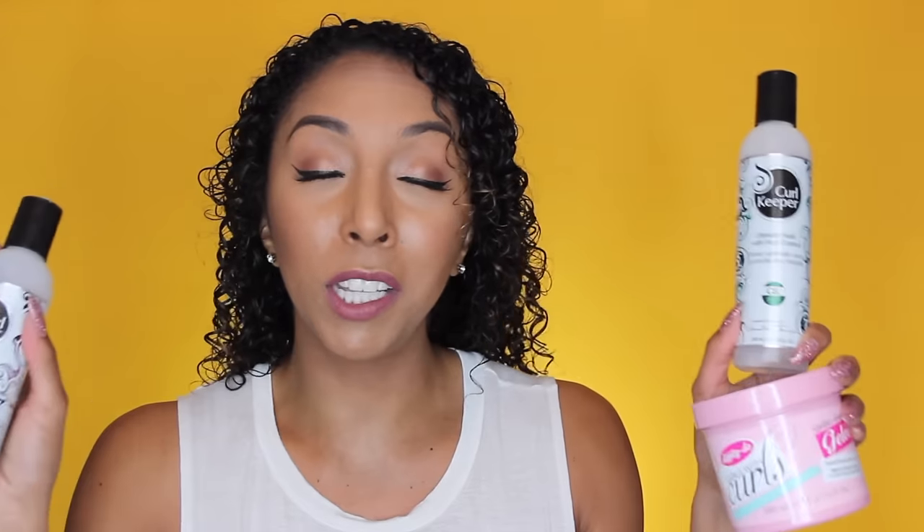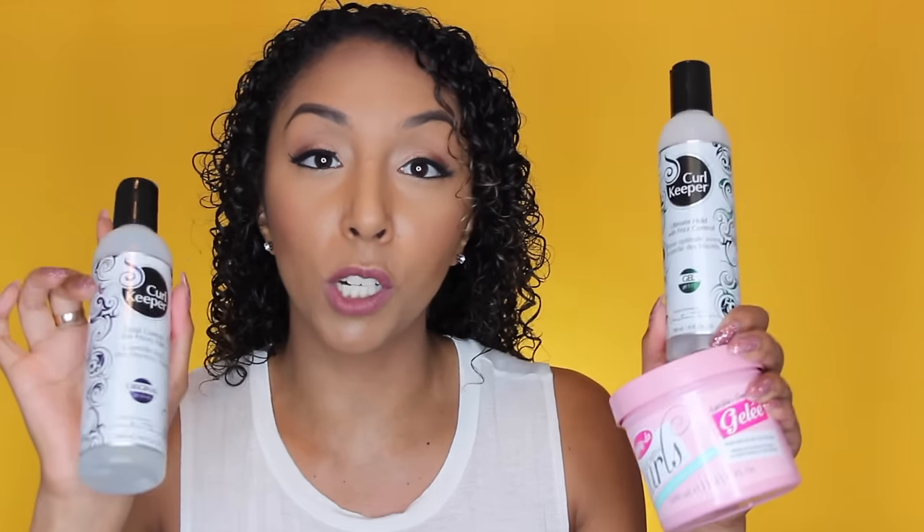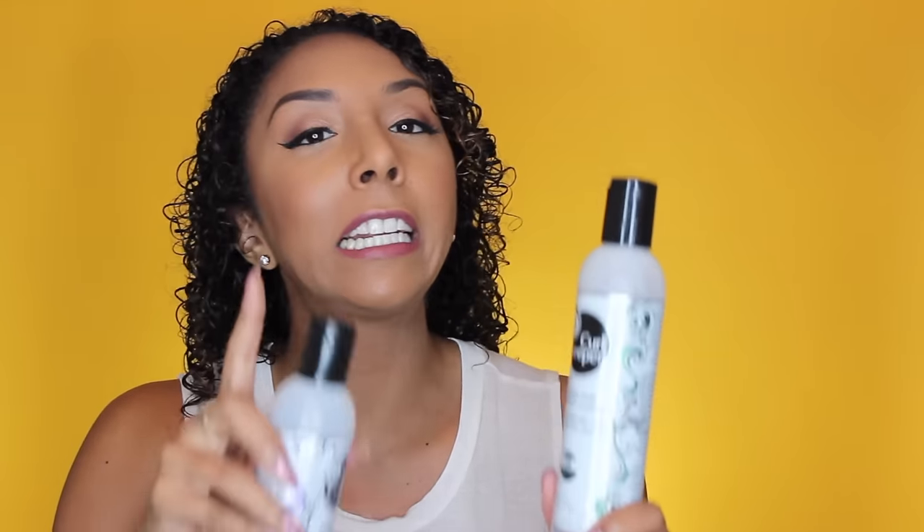If you start off with soft, soggy curls, they're not going to last very long. I'm using the Dippity Doo Girls with Curls Jelly and the Curl Keeper Ultimate Hold and Frizz Control Gel. I also like the Curl Keeper Original. These are just some options you could use, but you really can just use whatever product works for your hair, and then use a little bit more of that on day two, three, four, five — however long you're trying to last.